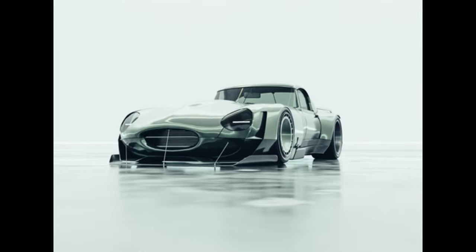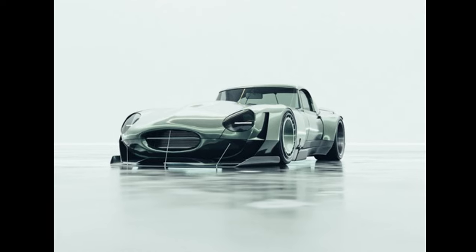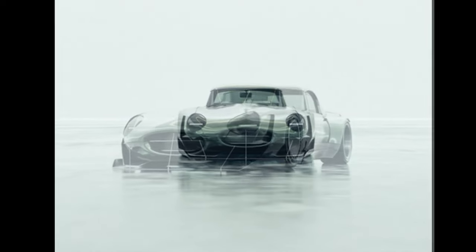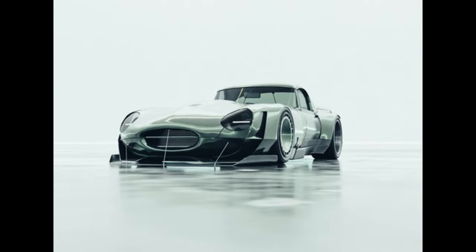Now let's look at the design itself. The front end is so E-Type it's unbelievable, and that's why I absolutely love this - the face is still there and it's unmistakable what the car is. It's now got this massive splitter across the front which works as an air dam, but also brings the styling all the way down to the floor.